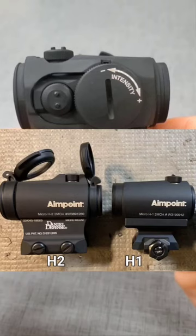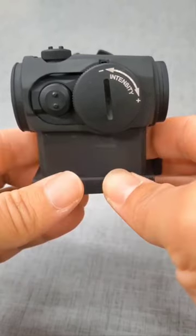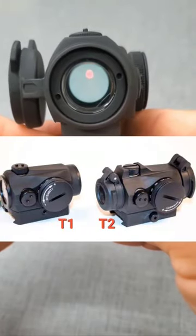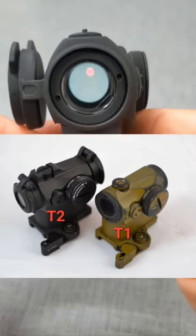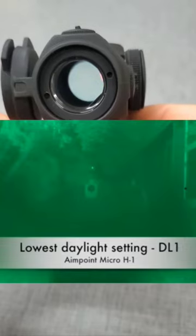The H series with the white lettering has a depth rating of 5 meters or 15 feet and has 12 illumination settings with no night vision. The T series with the black lettering has a depth rating of 25 meters or 82 feet and has 8 day settings and 4 night vision settings. They are night vision rated because of a special glass coating. The H series can be used under night vision but it doesn't have the coating, so you risk damage to your equipment.